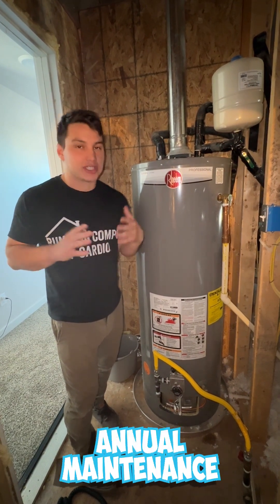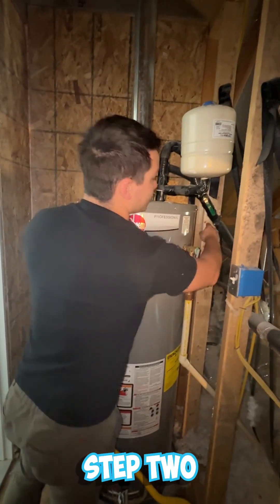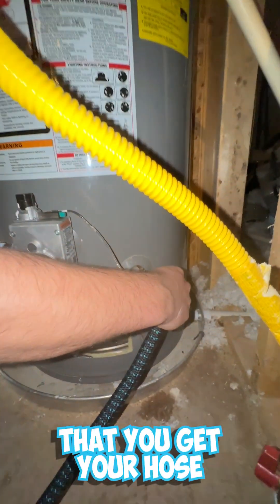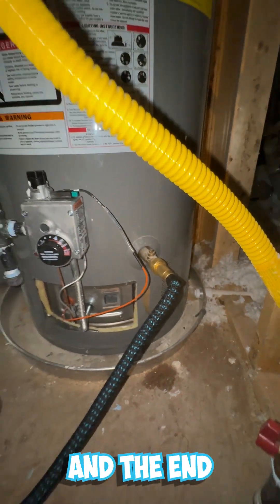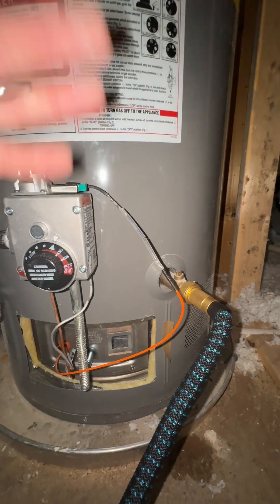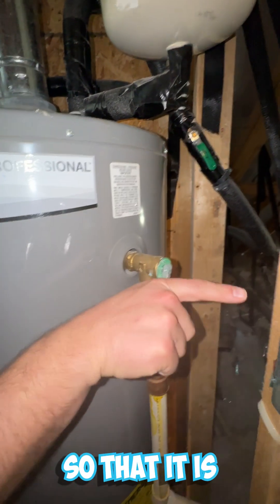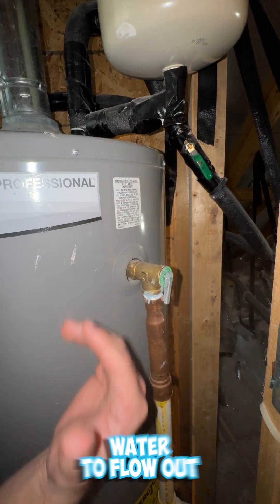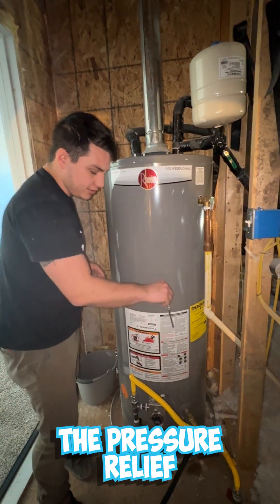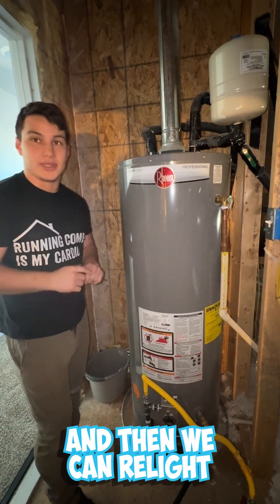Here's how to drain your water heater for annual maintenance in six easy steps. Step one: turn off the gas — make the handle perpendicular to the gas line. Step two: turn off your water — make the handle perpendicular to the water line. Step three: get your hose onto the water heater tight with the end going somewhere outside the house. Step four: take your flat tip screwdriver and turn the drain valve one quarter turn to allow water to flow out. Step five: press your pressure relief valve so it sticks straight out from the tank. Step six: do everything in reverse — close the pressure relief valve, turn the drain valve a quarter turn closed, take off the hose, fill the water back up, and make sure you do that before you turn on your gas. Then relight the water heater.